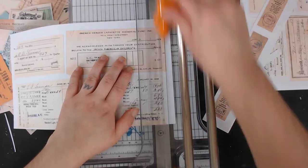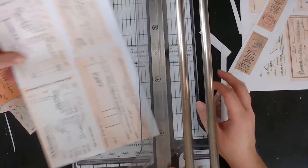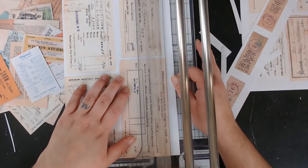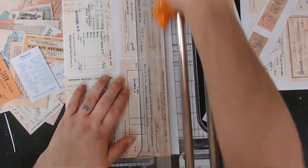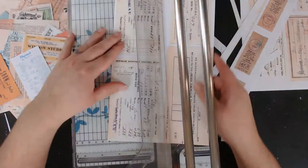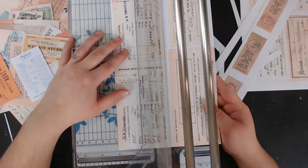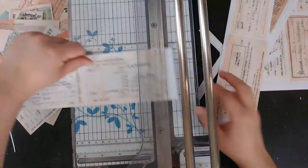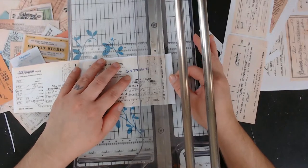Me and my husband could not stop watching 90 Day Fiance — we're addicted. I got him hooked and now we love it and keep up with it together. It's fun.